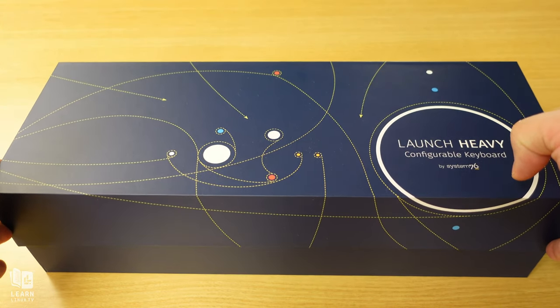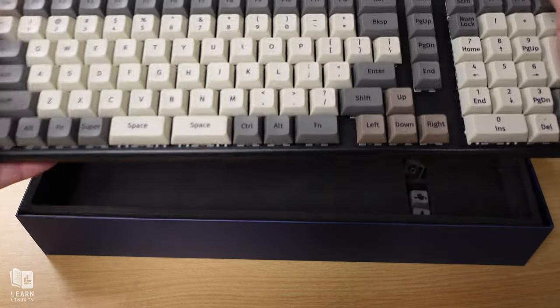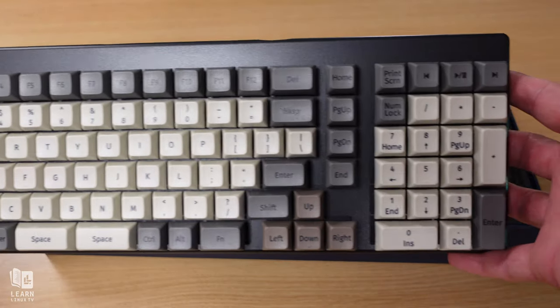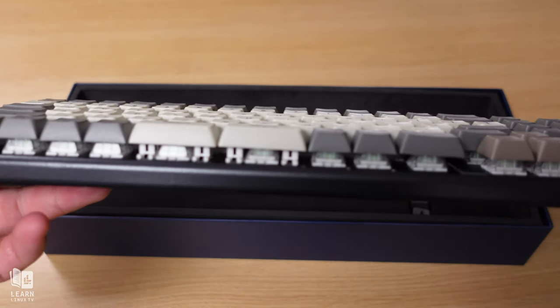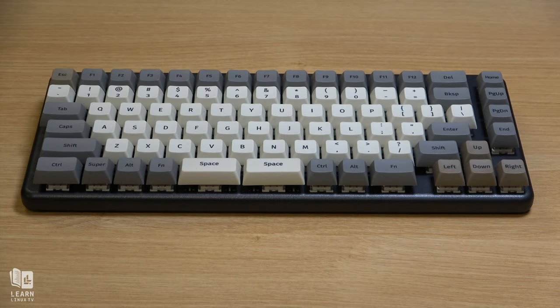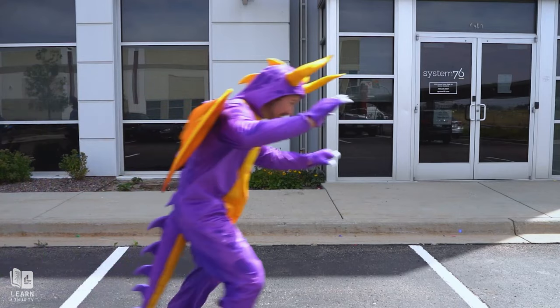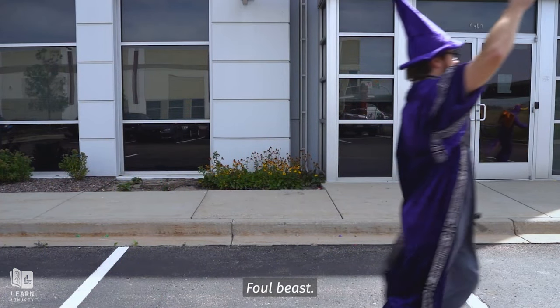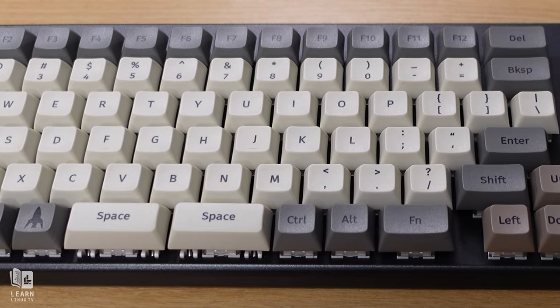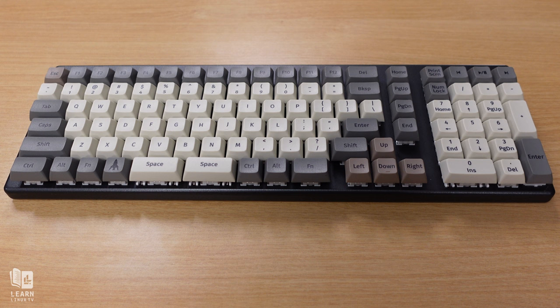Let's talk about what this product is as well as its intended audience. The Launch Keyboard itself is not new — it's existed for a little while now. I reviewed the original Launch Keyboard some time ago on this channel and it actually became my keyboard of choice. You've seen it in the background of every video I've recorded since then. Launch Keyboards are manufactured by System76, which is staffed by people that take keyboards very seriously. They even gave us PBT keycaps, which are very durable.